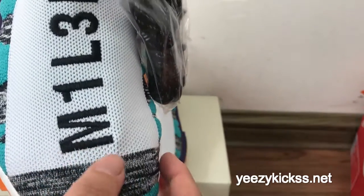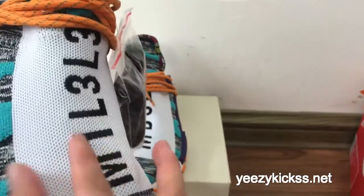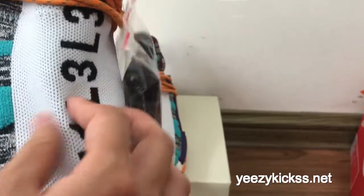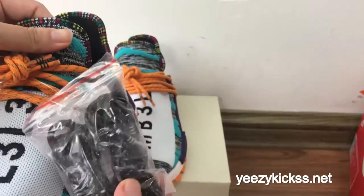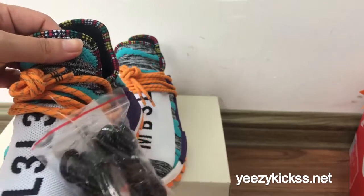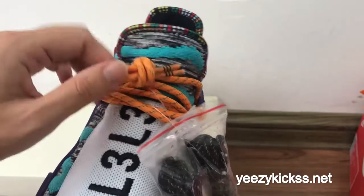The upper looks amazing and has pretty nice material — it's very soft. You can see it as I touch it with my fingers. Here are the shoe laces — you also get extra shoe laces from the factory, and this one is orange with gray dots.